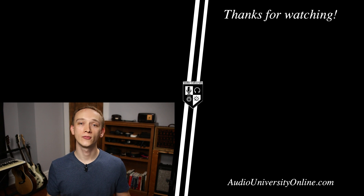If you found this video helpful, hit the like button and share the video with someone else who would enjoy it. For more content like this, subscribe to Audio University.